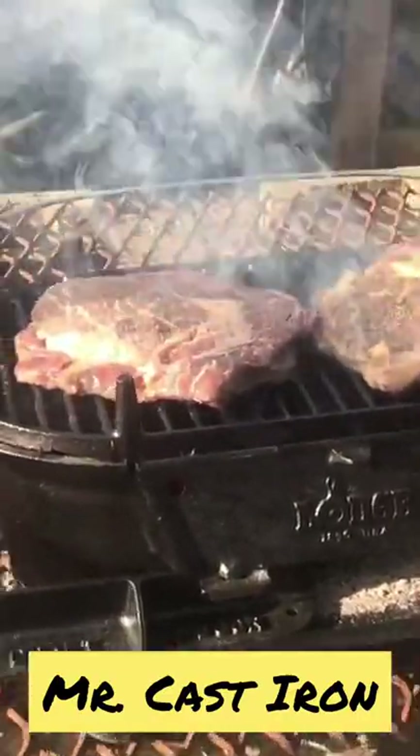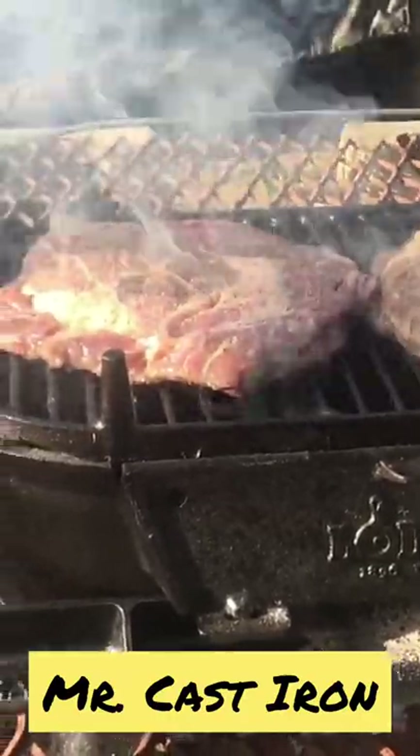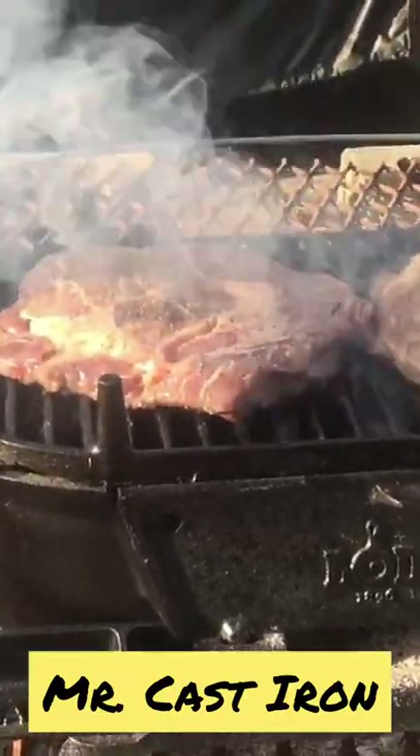I wish you could smell this, because look at that smoke, man. It has got a perfect sear on it, and it's putting off a smell like none other. Man, it's so good.